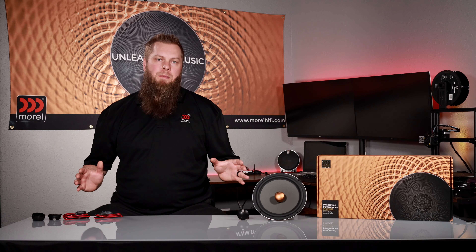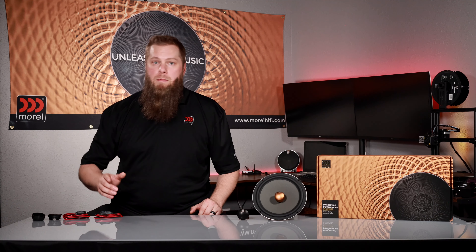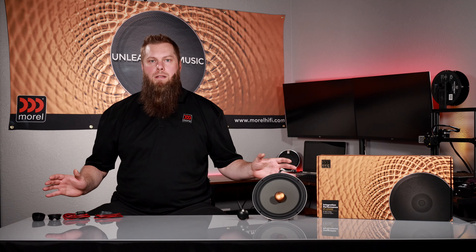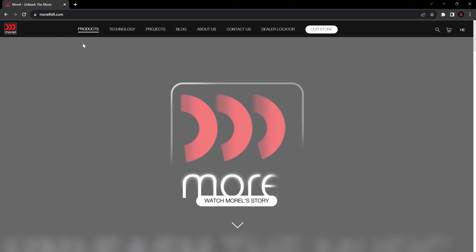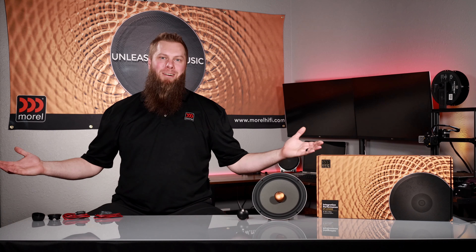I want to thank you for your time today. My name is Corey Stockland, Brand Specialist with Morel. To be notified of any future videos, make sure you subscribe to our YouTube channel. If you have any questions on our current products, make sure you visit www.morelhifi.com. And don't forget to unleash the music with Morel.